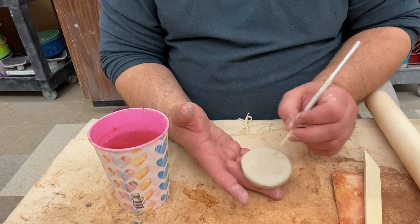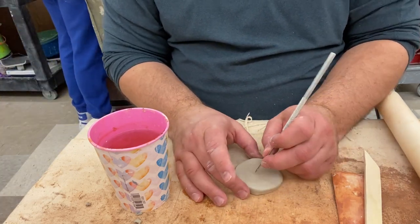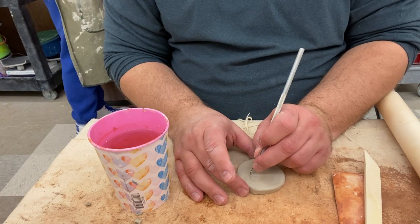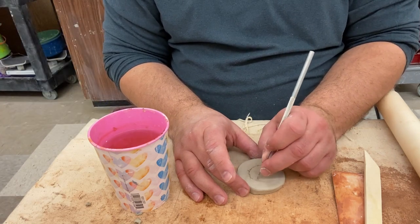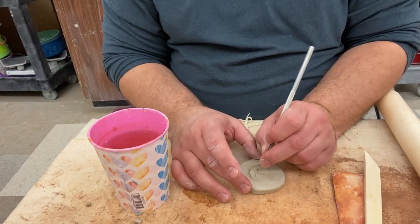Now I'm going to use my needle tool to draw and scratch in the design that I want. In this case I'm just going to be doing a real simple design — it's just going to be a crescent moon.